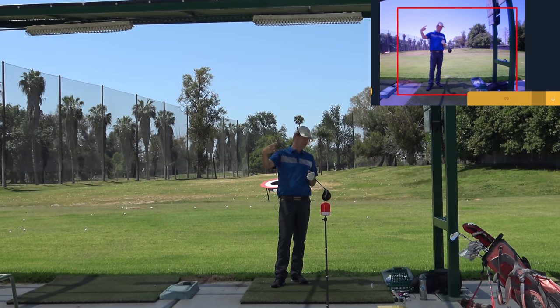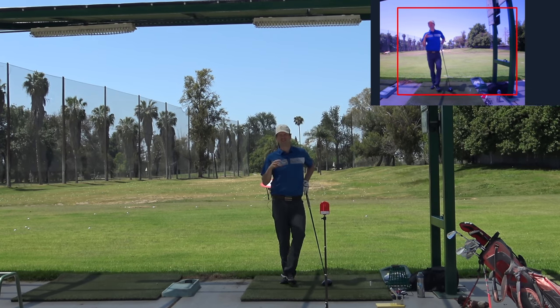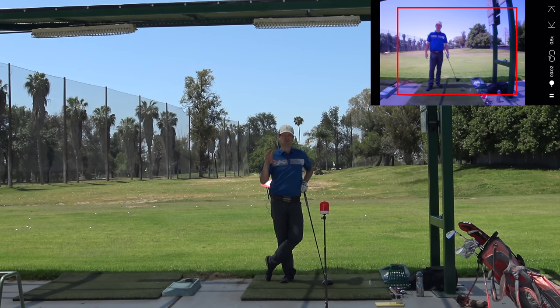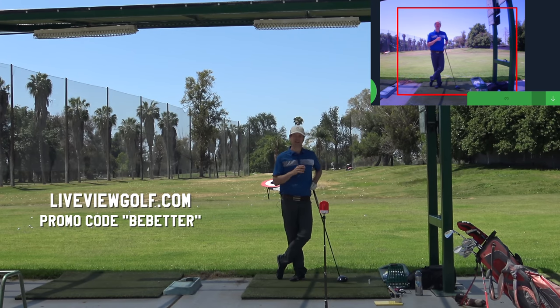That's it — just four steps: diagnose it, get a feel for it, get an obstacle course, and then do it ballistically and watch it back. If you're interested in the Live View Pro, there are other things on the market but this is my favorite because of the software — especially the replay mode. If it doesn't have the replay mode, you're missing out on a lot. Use the promo code shown here to get a good discount. Thanks for watching, click subscribe, see you later.